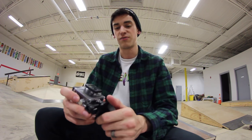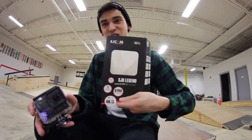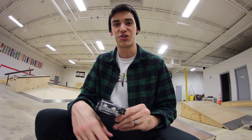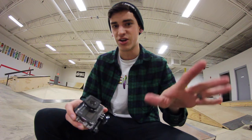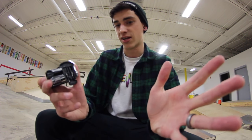If you guys want to get one of these for yourself, you can go to 6Mega.com. This is called the SJ6 Legend 2.0. I'm going to include a link in the description where you guys can buy this. I have a discount code you guys can use called Tabor10. Type in Tabor10 in the discount area when you're checking out, and it'll give you 10% off — actually, it's off your whole order. That's awesome.